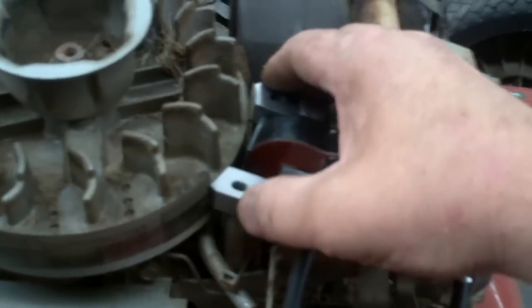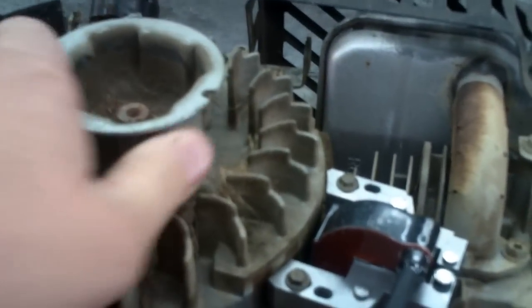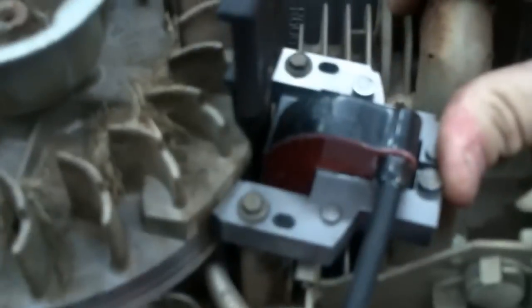Go ahead and set your coil down on there and get your screws finger tight. Rotate the flywheel around so your magnets are in line with the coil. They do make a tool for this, but I like to use this one because it's made out of metal — it's also 10 thousandths and it'll actually stick to the magnet on the flywheel. Just loosen up your bolts, let the coil fall forward, and then tighten the screws up. Don't overdo it because you're screwing into aluminum and you could strip it out.